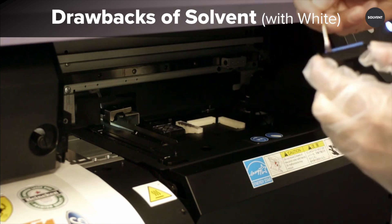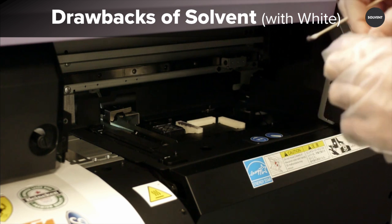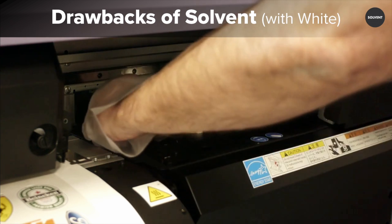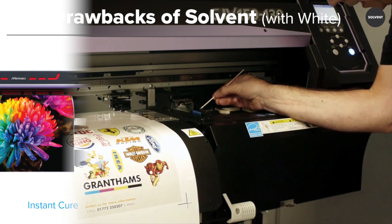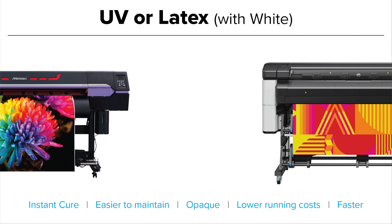For those who decide to introduce their solvent printer to white ink, our typical advice would be to run the white ink regularly to help with circulation. With that in mind, the rest of this video focuses on the features and differences between latex and UV, both of which are instant cure technologies, allowing you to offer clients a same day turnaround.